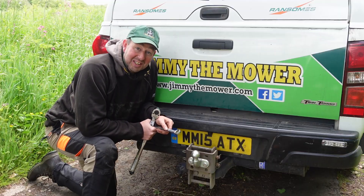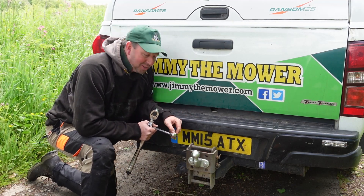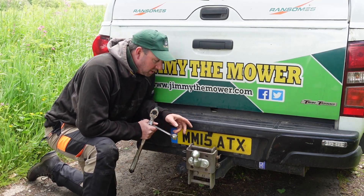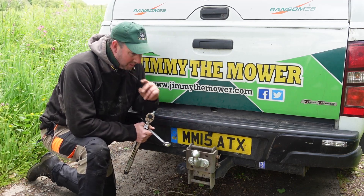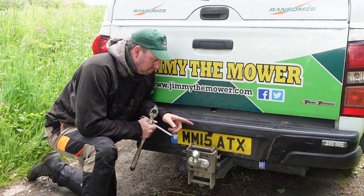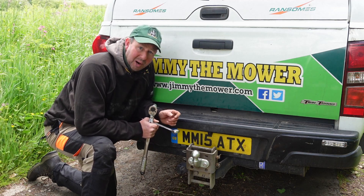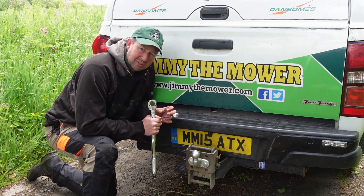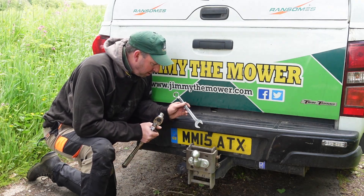That was a bit trickier than it needed to be — I had to get my fingers down there to try and hold the nuts and the washers on. I did forget to say, we use spring washers on here this time. You can use normal washers to try and space it out and give it a bit of grip, but with the spring washers they're pushing on that nylock nut all the time. It's a belt and braces approach, so it's keeping a lot of tension in there, so hopefully you're never going to encounter any problems.